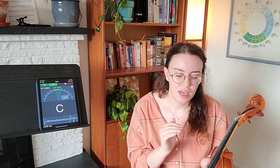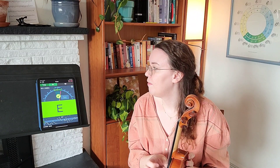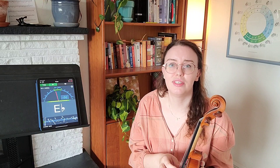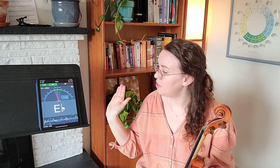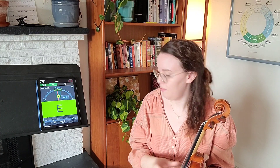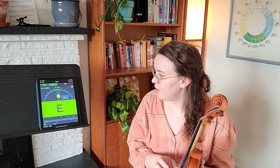Lastly, we do the E string last. It's good to tune the way the orchestra does it — in an orchestra setting we start with A, then D, then G, then the violins do their E. This is E5 that we want on our tuner. I'm seeing E5, and my dial is to the right — so I need to loosen. I'm actually sharp on my E string. My dial is to the right; I need to loosen it to get to the center and get that green light. So I'm just going to loosen it a little bit. There we are.